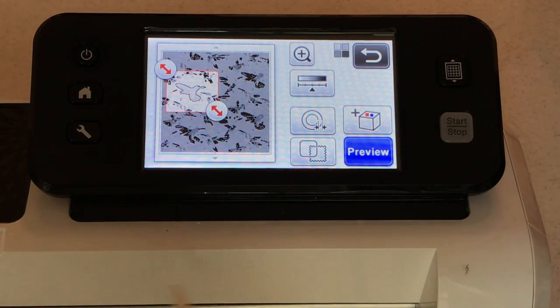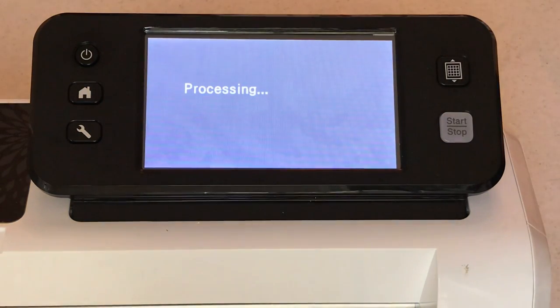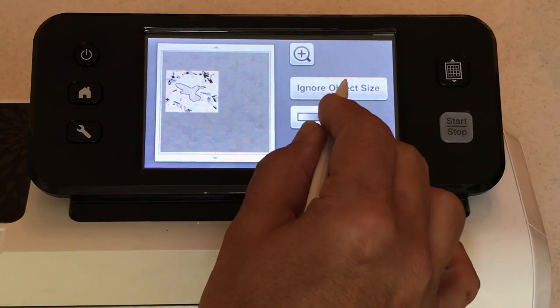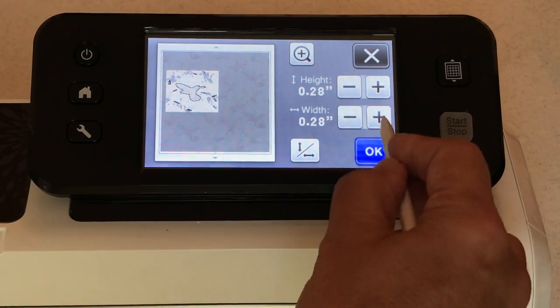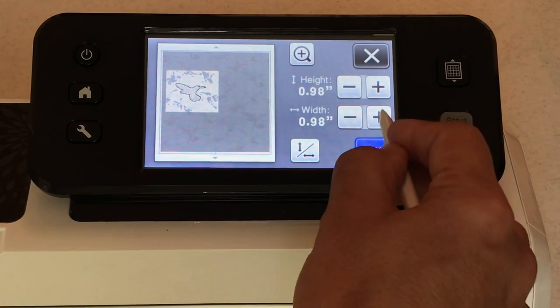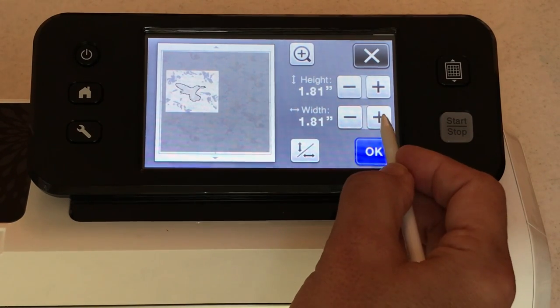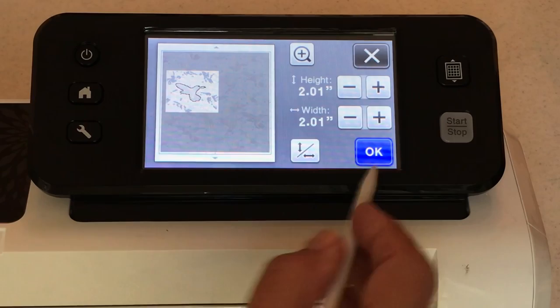Next I want to ignore object size. I also like that I can add an outline distance. Let's first ignore object size to get rid of all those extra little bits we don't want. This hummingbird is a couple of inches, so we can ignore everything up to a couple inches — but don't go too big, because if you ignore objects that are too big your actual hummingbird will disappear. About two inches should get rid of all the unwanted bits.